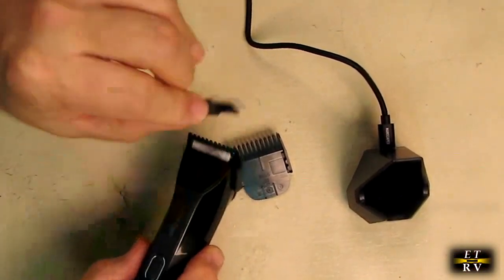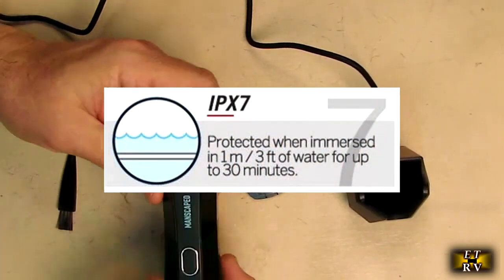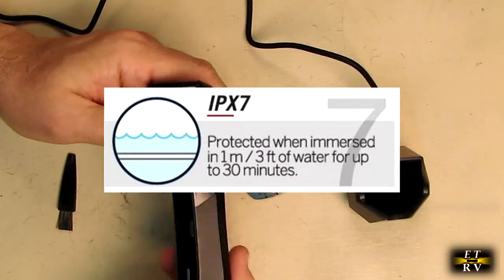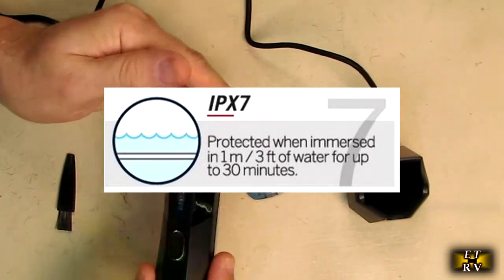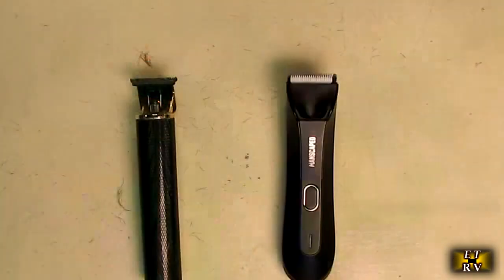To clean the unit, use the included brush or simply rinse it since it's totally waterproof. You can even submerge it in water. This can be used wet or dry, depending on your preference.